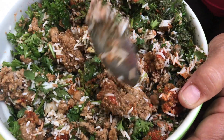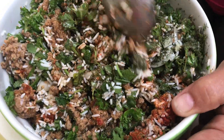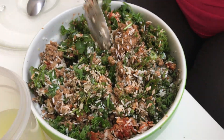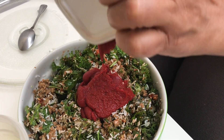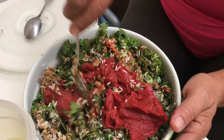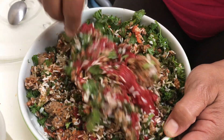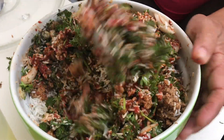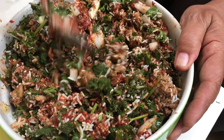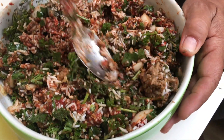Look at that — wow! The last thing I will add is the tomato puree. I'm gonna mix all that together, then we'll start making the dolma. Just take your time — look, everything is done. So simple and easy, it's done!